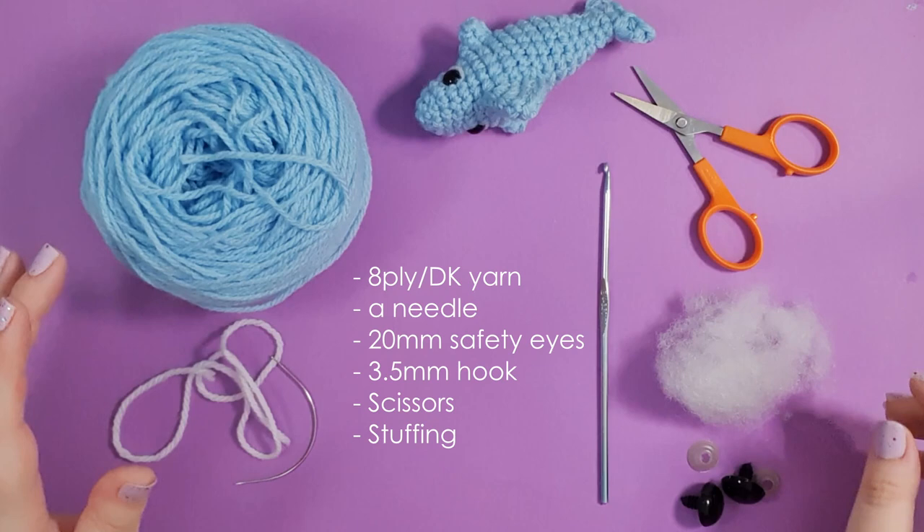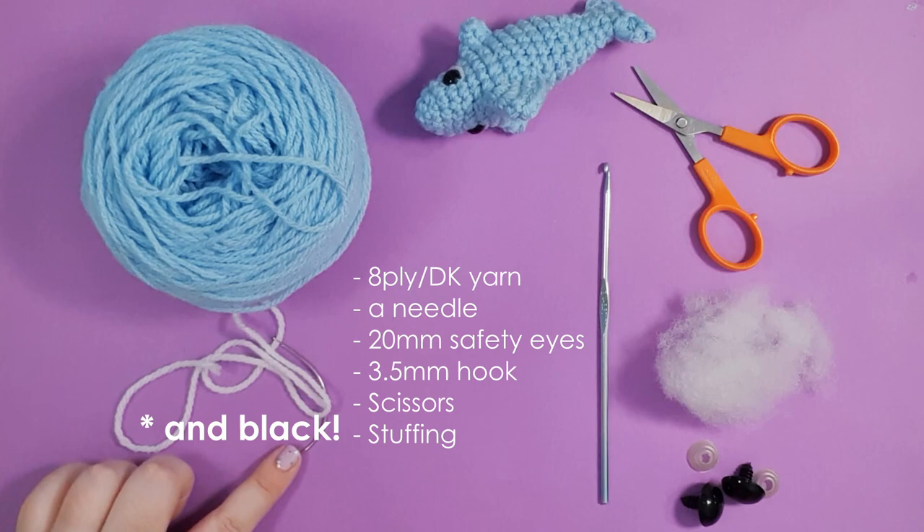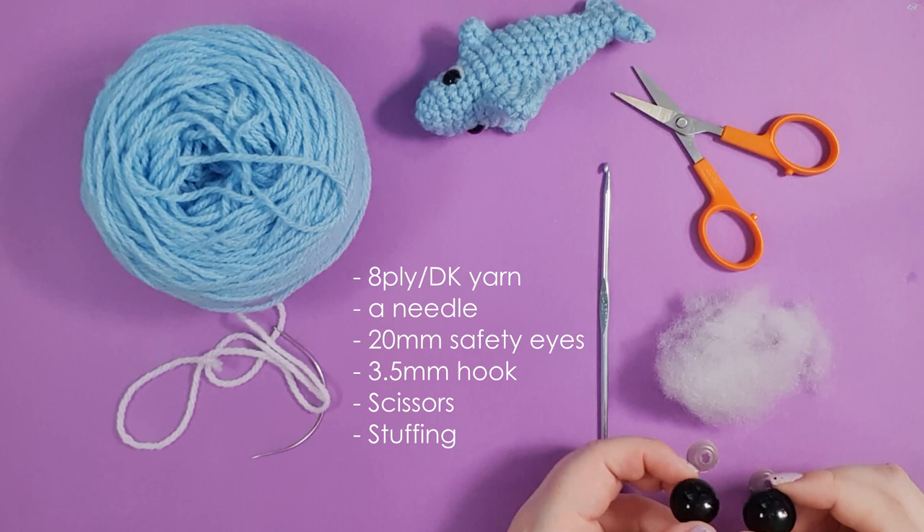Let's talk tools and materials. For today's project you're going to need 8-ply 100% acrylic yarn in one colour, plus a small amount of white to add teeth and eye details. You'll also need a pair of 20 millimetre safety eyes, your 3.5 millimetre hook, scissors, and some stuffing.